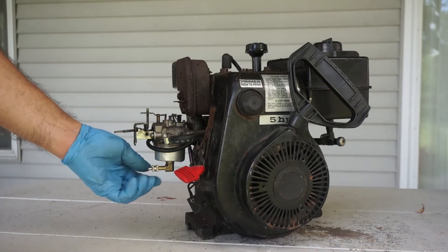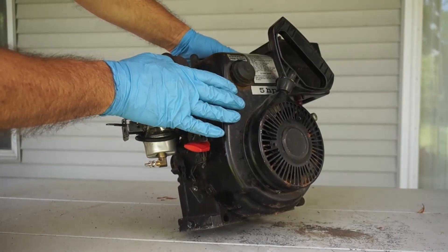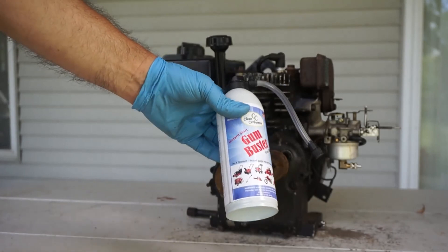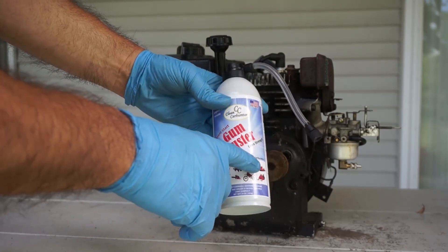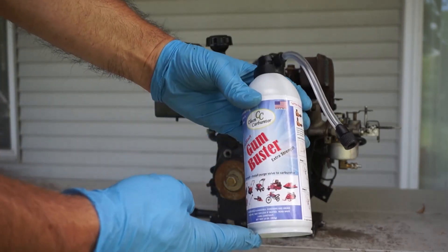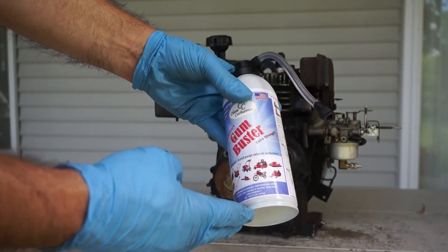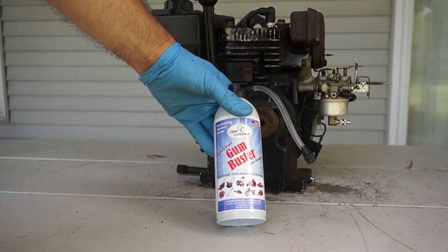The dust cap is reinstalled. The purge valve is going to stay on the carburetor for the rest of the life of this little engine. So once again, Gun Buster did it. There are many different types of purge valves that go along with Gun Buster for every single gas-powered piece of equipment you might have in your garage — from generators, lawn mowers, snow blowers, pressure washers, motorcycles, jet skis, riding mowers, commercial equipment, and so on. Gun Buster is the solution for all issues related to fueling on gasoline engines. Thank you for watching, like us on YouTube, and have a great one.